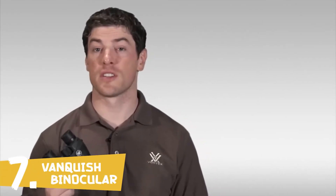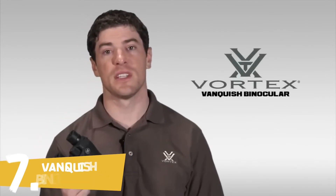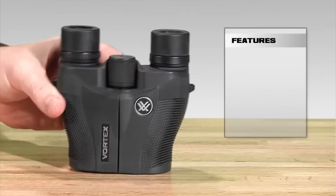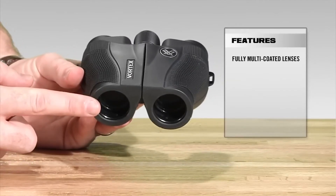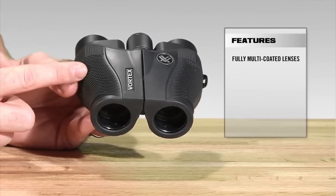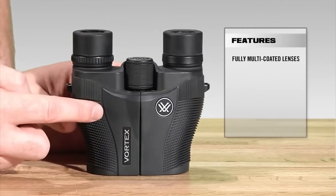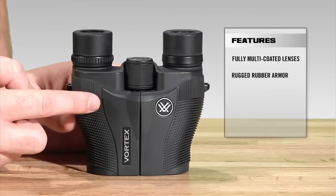This is Joe with Vortex Optics, and today we're talking about one of our smallest and lightest weight binoculars — the Vortex Vanquish. It comes in 10x26 and 8x26 sizes. Starting at the front, we've got fully multi-coated lenses, which increase light transmission and resolution, giving you clear, crisp images. The whole binocular is fully rubber armored, providing added durability and a non-slip grip.